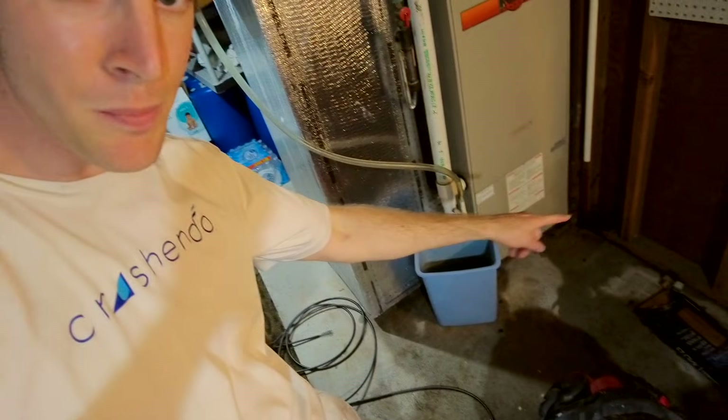I want to address this because I don't want to hurt the electronics in our furnace — those are expensive to replace — and I don't want it to start rusting out the bottom. More than likely, if you're having the same problem with lots of water pooling underneath your furnace, it's because of an AC drain PVC pipe that's clogged. I called an HVAC contractor and they were going to charge me $100 just to swing by and unclog it.